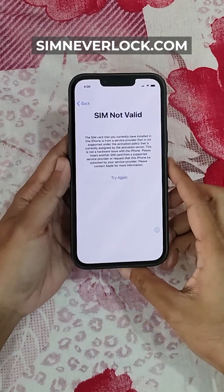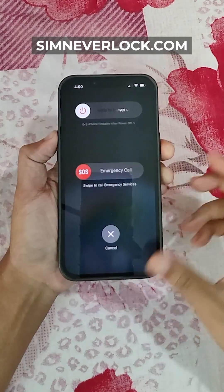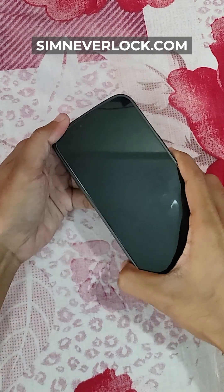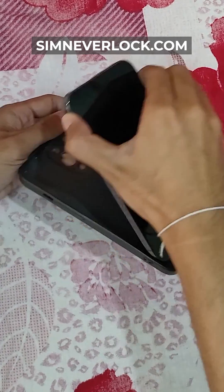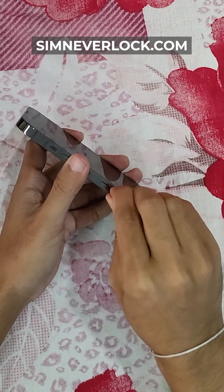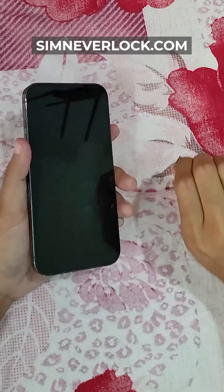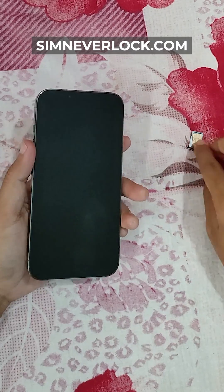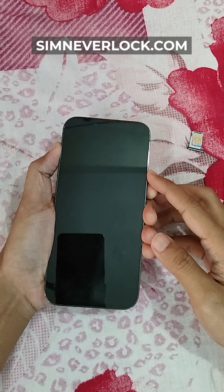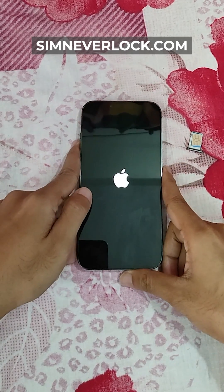As you can see, my SIM is not valid here, so let's turn off the phone, eject the SIM card, and then turn the phone on again. We have to wait for some time.